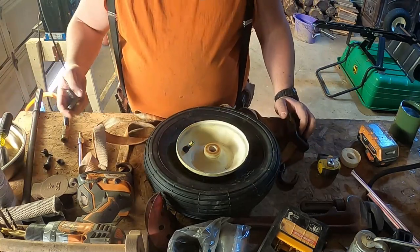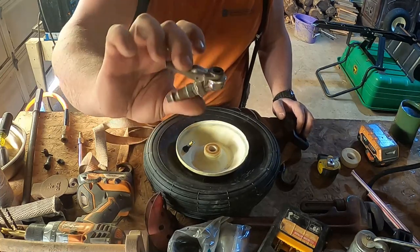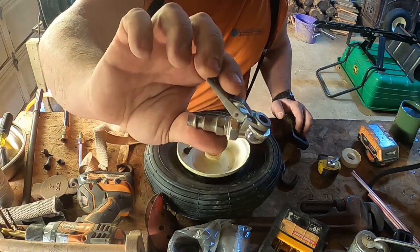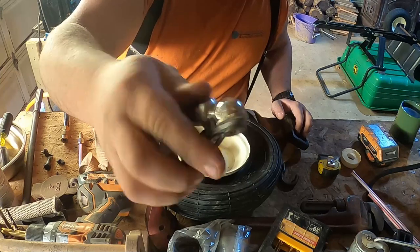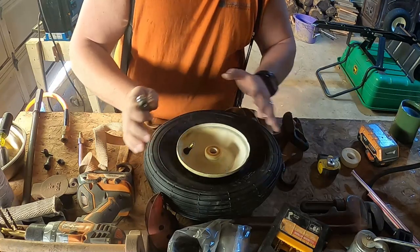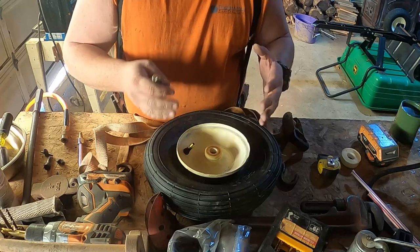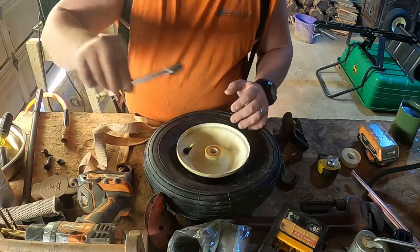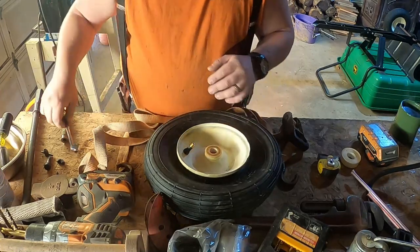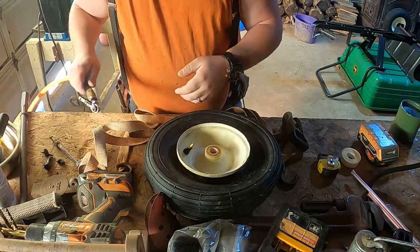Another thing that might help is one of these styles of air chucks that clamps onto your valve stem. That way it's less likely to come off and it's applying constant air, so you can sit here and mess with it while the air is still going in. That way you can try to get a seat on there instead of using one of these other style chucks.